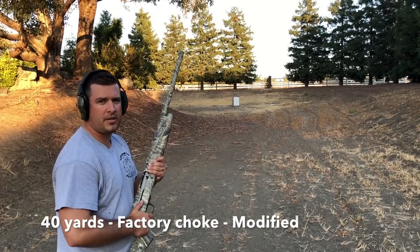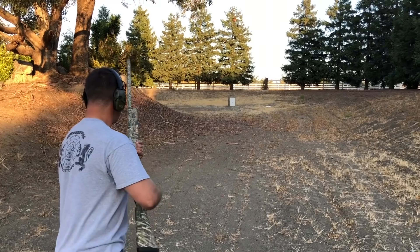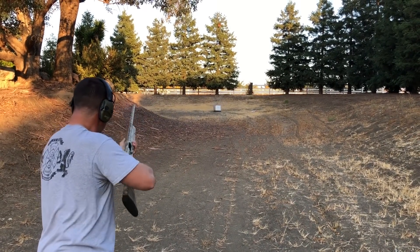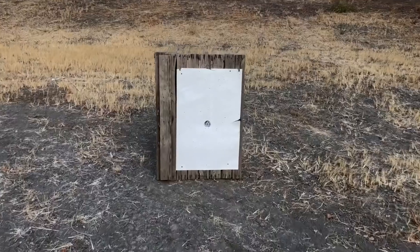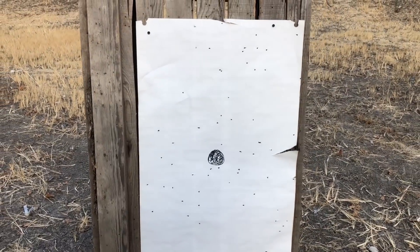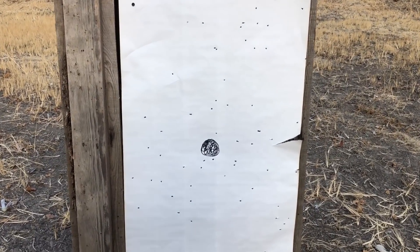We're at 40 yards with the modified choke in the Browning A5. Let's go check it out. This was with the modified on the Browning A5 stock — it's kind of sporadic at 40 yards.